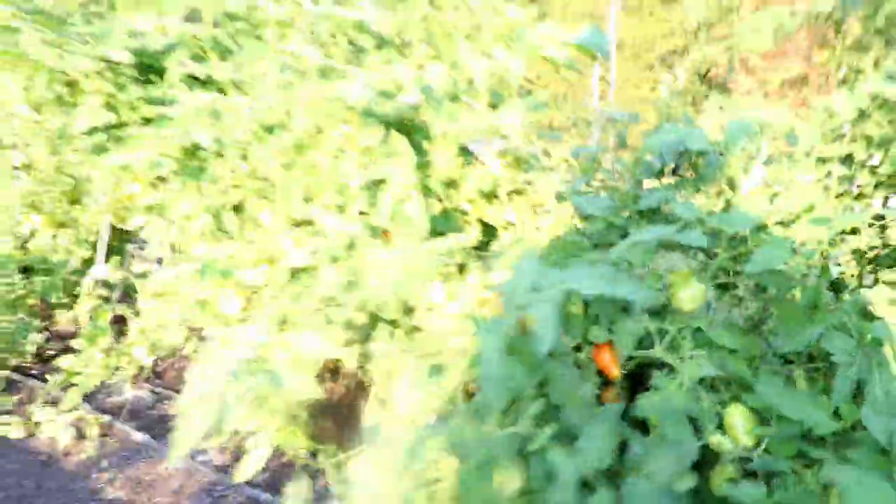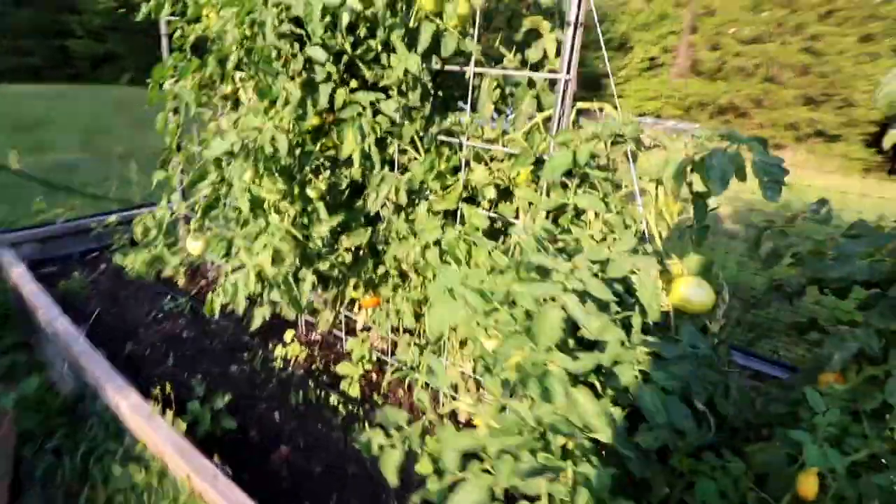Got romas — romas are ready. That's the main staple of my sauces. And the beefsteak — got one ready to pick.